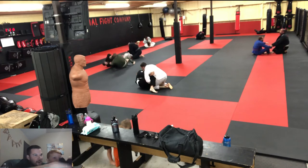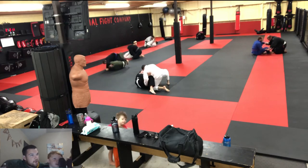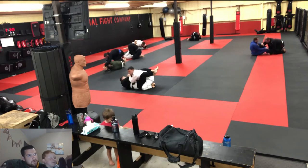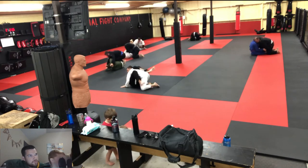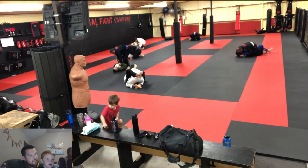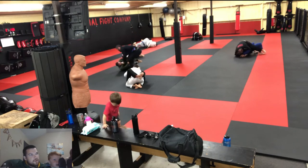Right now I'm kind of stuck on bottom, so I'm trying to find a way to get back on top. He's getting a little on bottom — now he's got the other guy in a triangle.